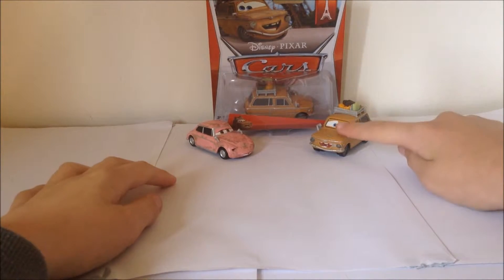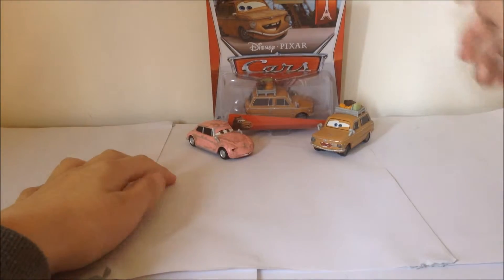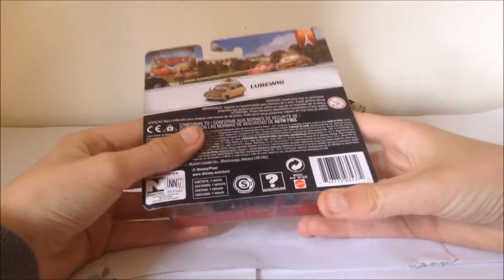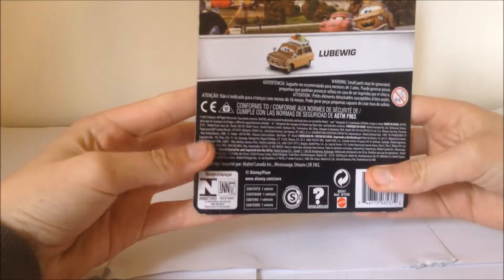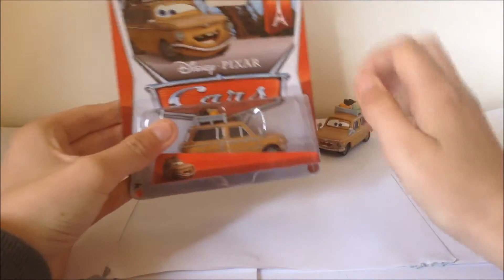Today we will be looking at Ludwig, which is in package as well, and Gertrude. These two cars were both in the Paris Tour Series in 2014. This was licensed for 2013, but it was actually released in 2014.